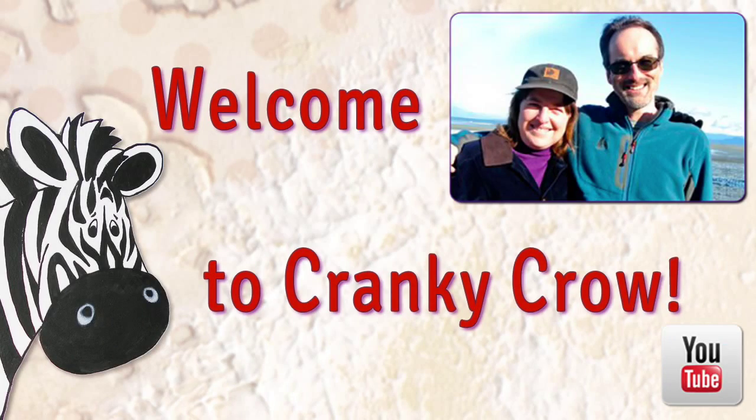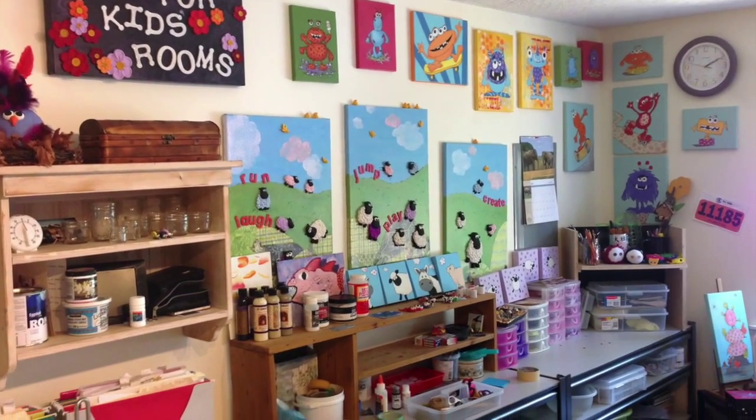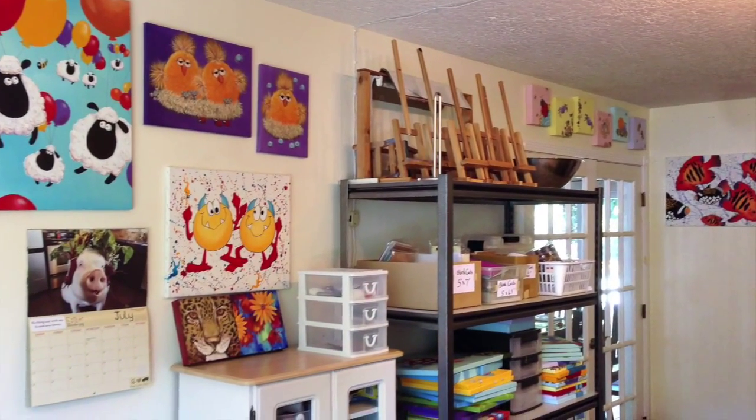Hello there! We are Darren and Aidy Fletcher and we'd like to show you what we do here at Cranky Crow Art in Shawnigan Lake, BC, Canada, where we design and produce art, kits and crafts just for kids and their rooms.